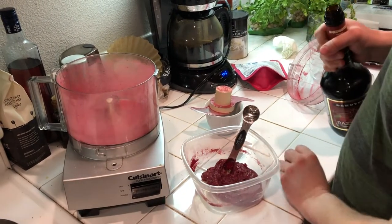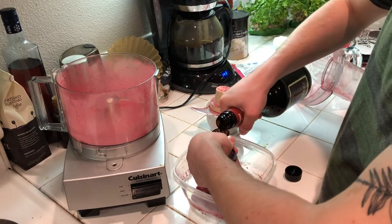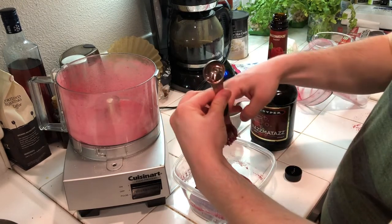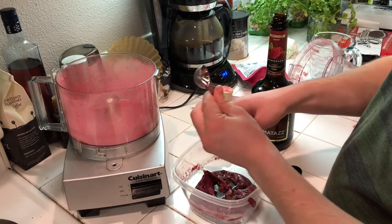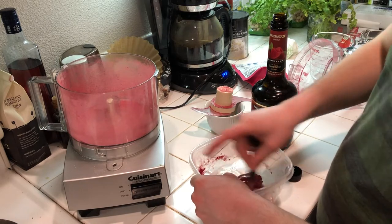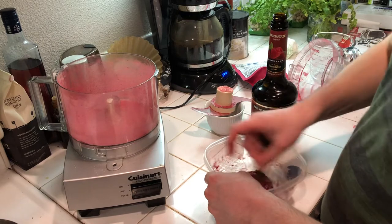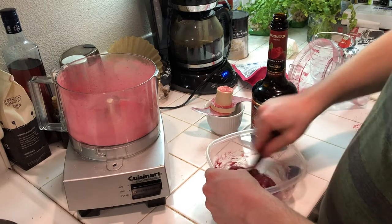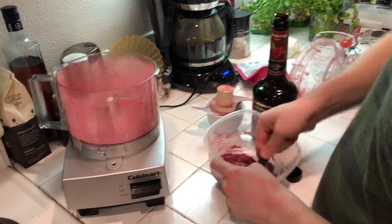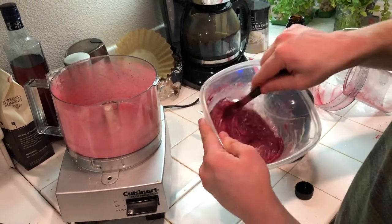Now I'm going to add in a half tablespoon of the raspberry liqueur — that goes right in with all the other good stuff. Just going to mix that all in. There is our beautiful red ganache — come on, look at that!